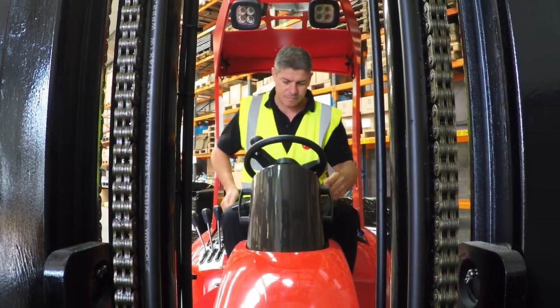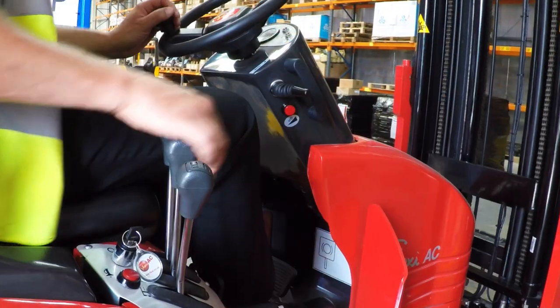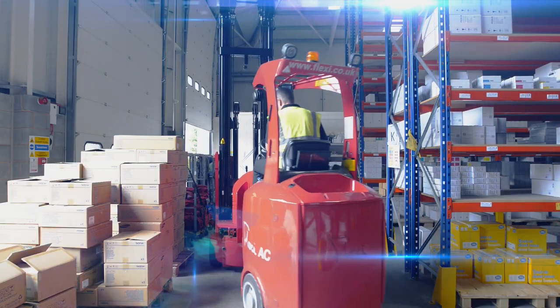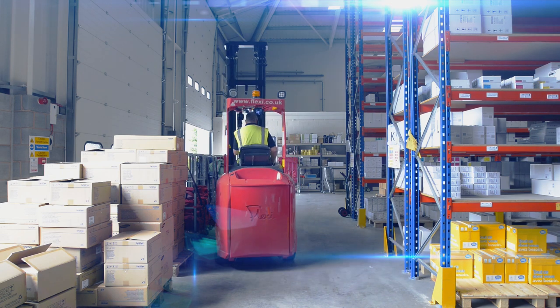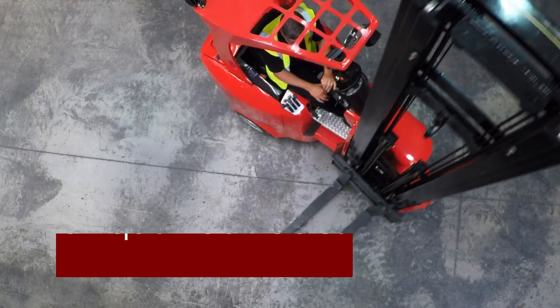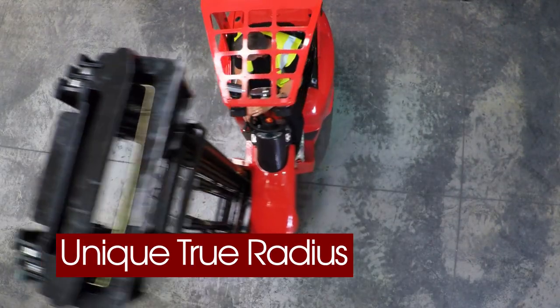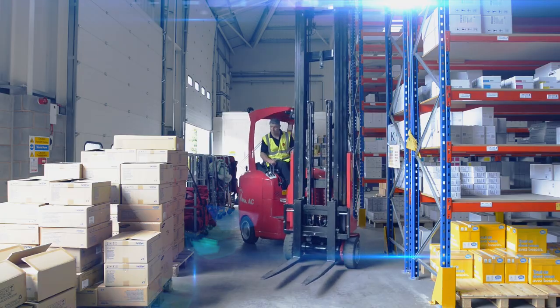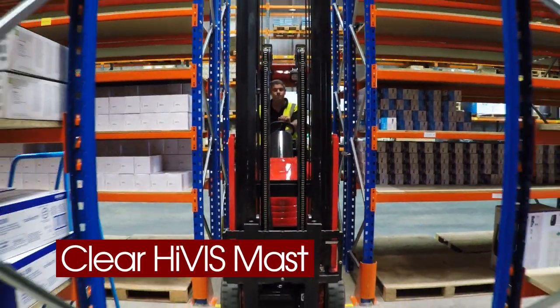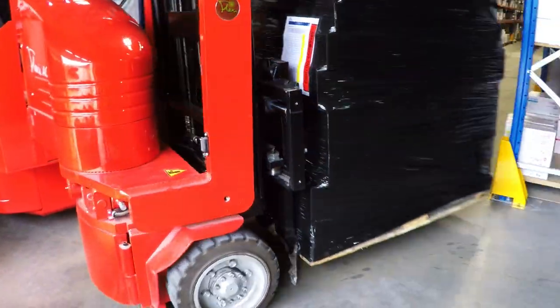Introducing the Flexi AC — an incredibly efficient and easy-to-operate articulated forklift truck, designed for today's demanding VNA warehousing applications. It handles loading and unloading of different trucks and trailers with both ease and safety.